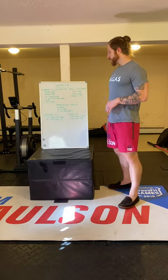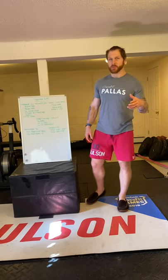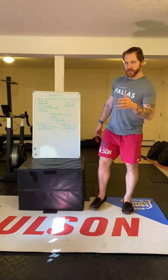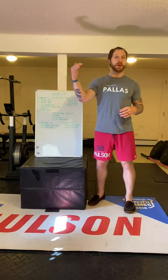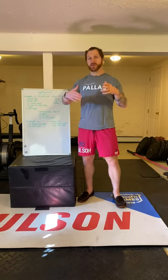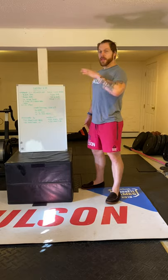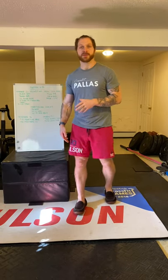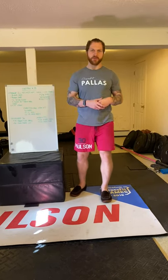If you're using a barbell, do 10 hang power cleans and 10 push presses at a weight you cannot go unbroken. Ideally you get to about seven hang power cleans and need to put it down before going into the push press, and by reps seven or eight of the push press you're barely squeaking out those last reps. If you don't have access to a weight that challenging, up the reps to 15 — the goal is that the weight dictates a break somewhere in the set.